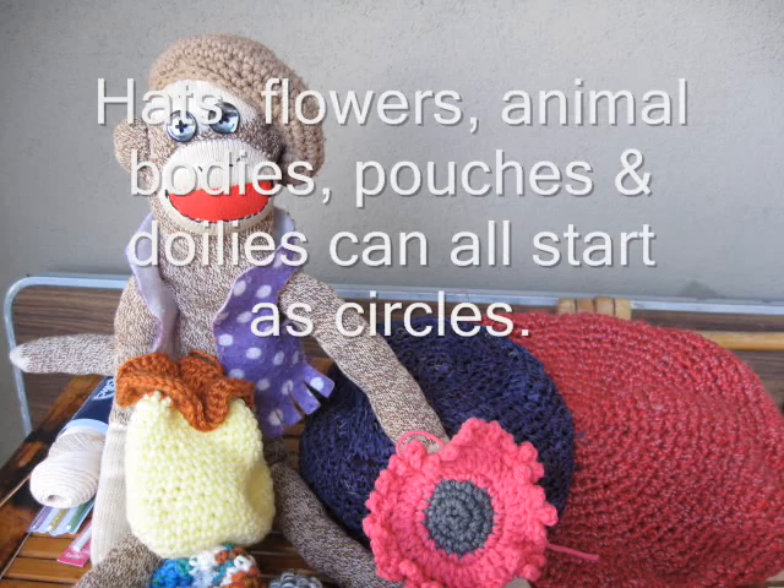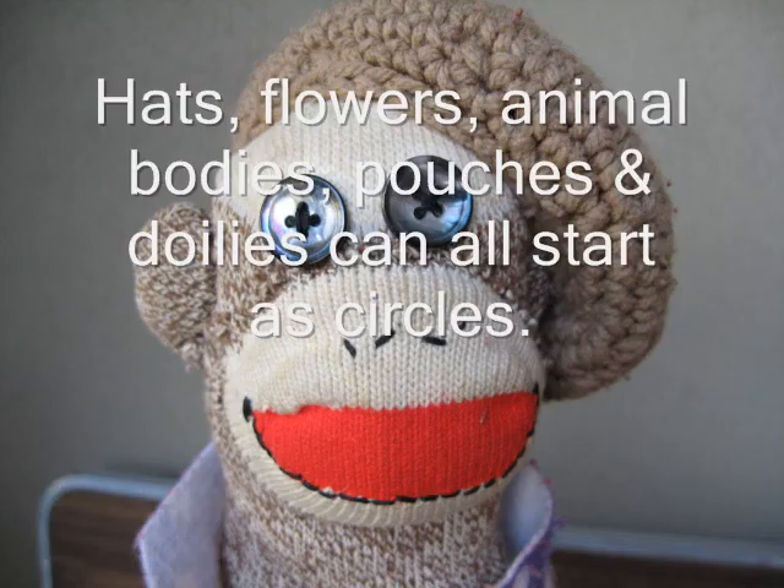Hi, this is Fame Harper and my friends at AllFreeCrochet.com asked me to show you how to make a circle. I'm going to make a tutorial on how to make a disc or circle. Many, many projects are started with a circle. And this is Wallace, my sock monkey. He didn't start with a circle, but his hat did. Right in the top was a circle. So I'm going to show you how to make a circle.